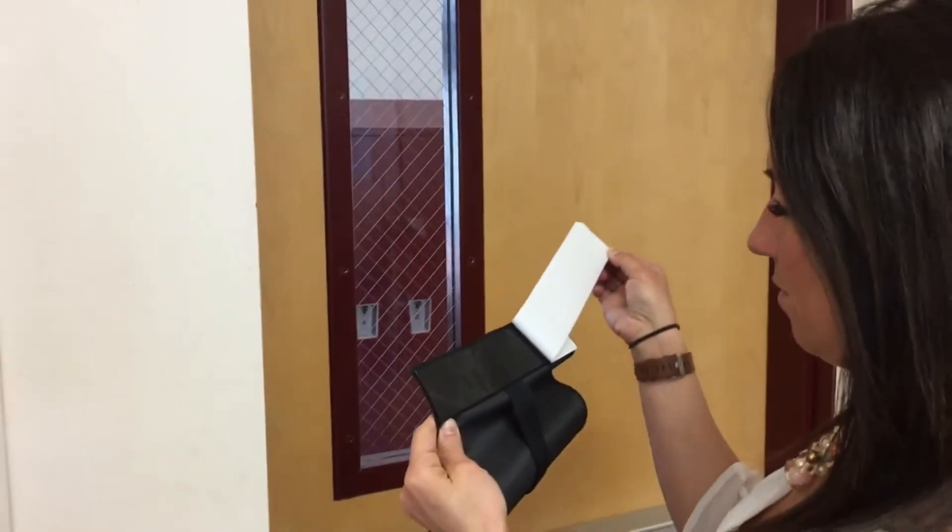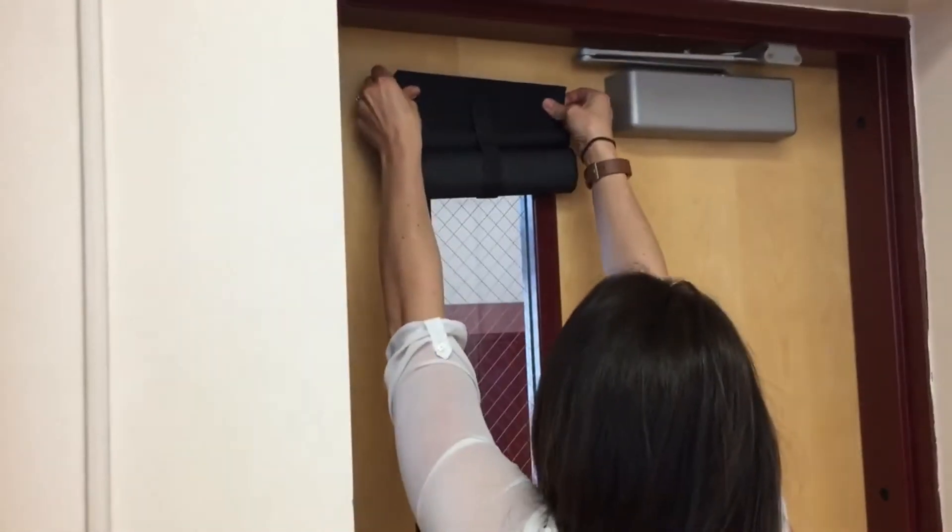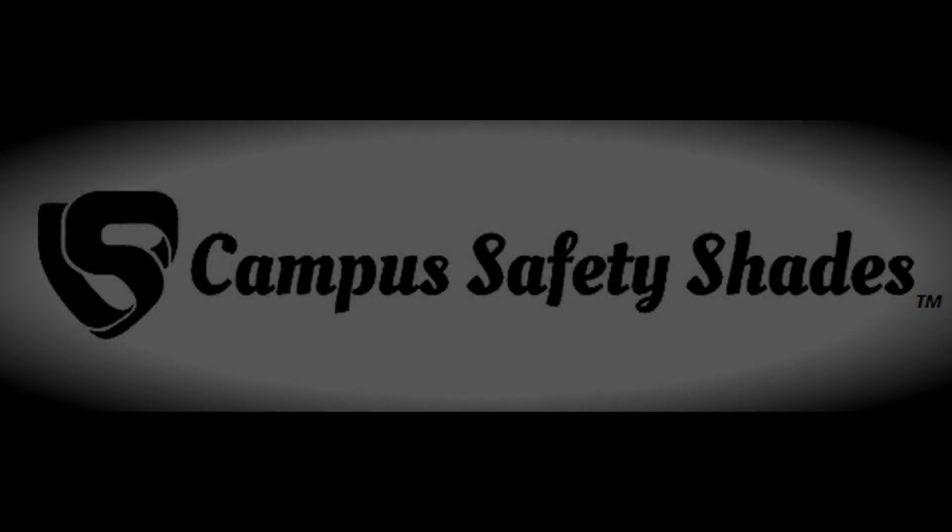Peel back the adhesive backing on the velcro, line up the adhesive velcro above the top of the window frame, and press firmly against the door. Now you have installed your Campus Safety Shade.